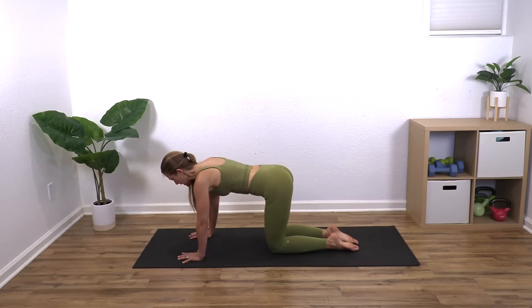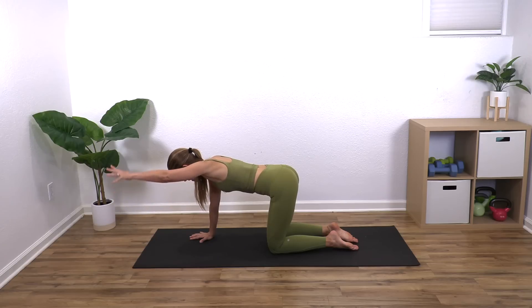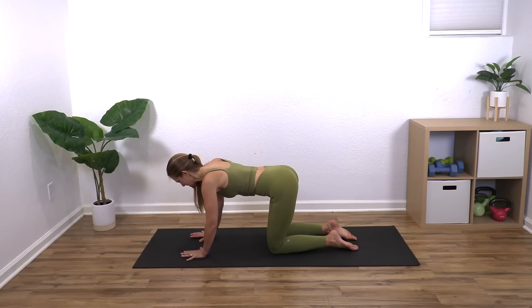Now bring your right arm out in front and lift with little pulses. Switch arms and pulse for eight counts. Bring it back down. Nice job, we're going to stay right here.